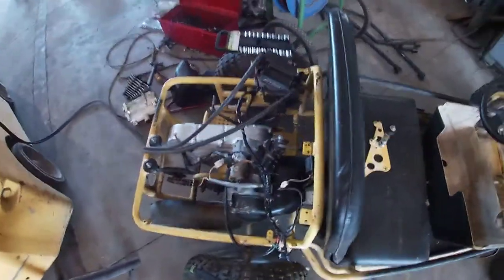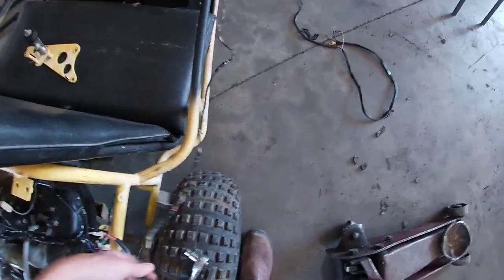There you go — sweet! First I think I'm going to zip tie all this up and make it look a lot neater.